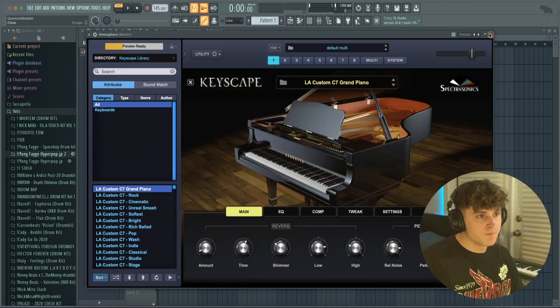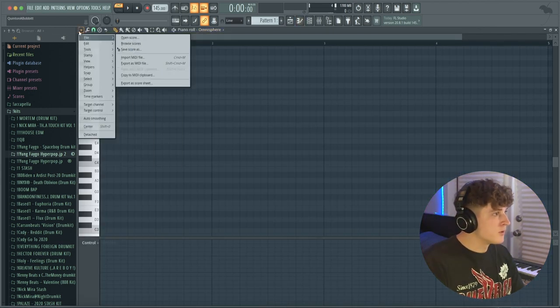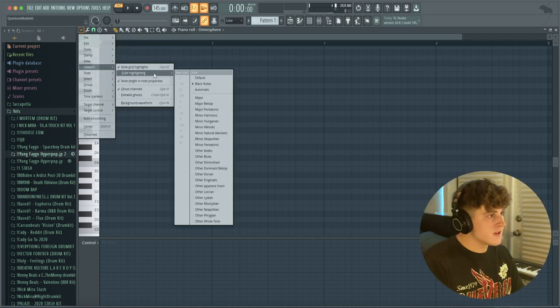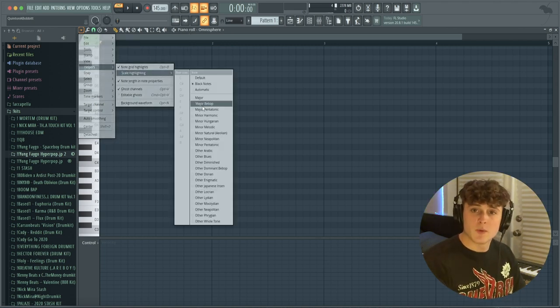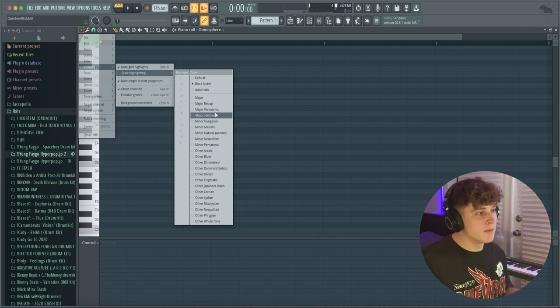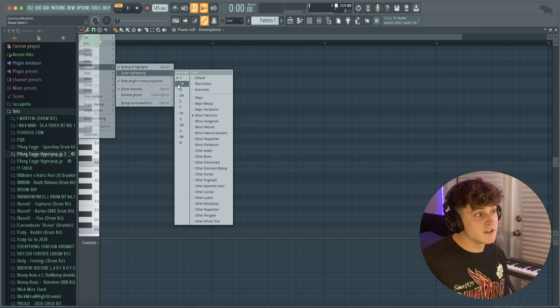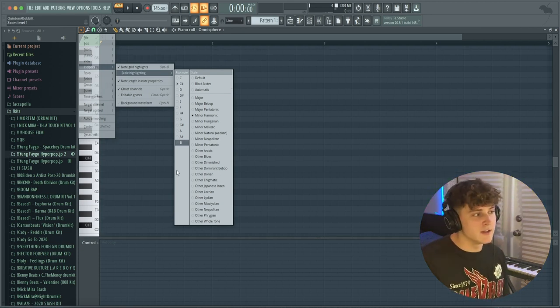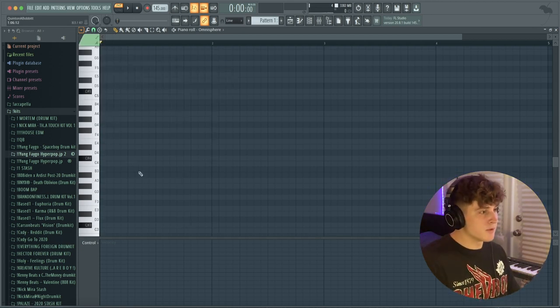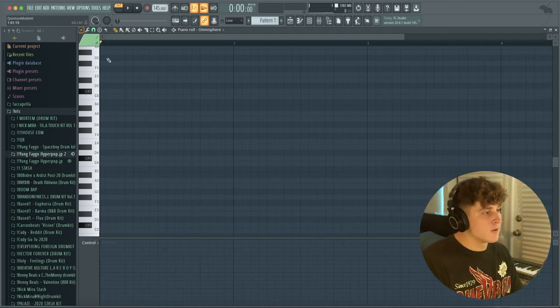I'm using the grand piano preset. I'm going to go into the piano roll — pull down this menu, go to Helpers, then Scale Highlighting. Drill beats really want that dark and eerie sound, so I'm going to go to Harmonic Minor and set mine to C Sharp, though realistically you can use any key. I'm going to lay down something super simple and repetitive, and you'll see what we do next that'll make it sound really cool.